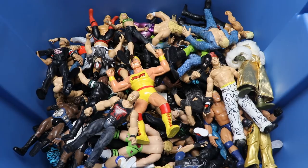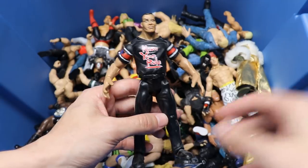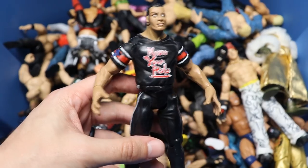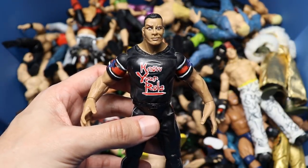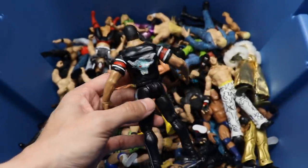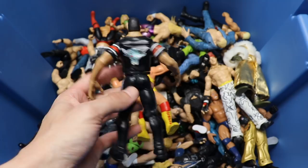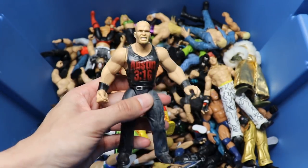Starting out, the first figure that caught my eye is a Titantron Live Rock figure. It says 'Know Your Role' on there, he's got a jersey, the Brahma Bull on the sleeves. Just look at that head sculpt - that tells you all you need to know. I'm actually shocked they have the Brahma Bull on the back, because back in the day they used to never have logos on the back.